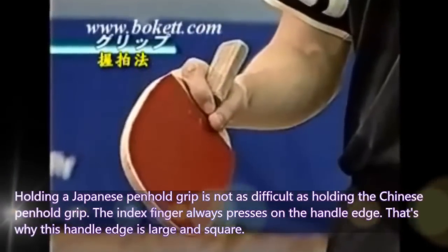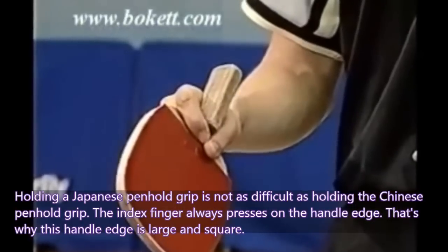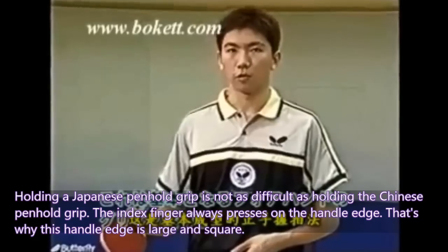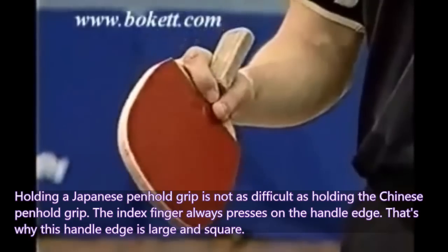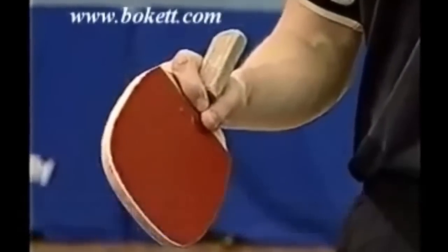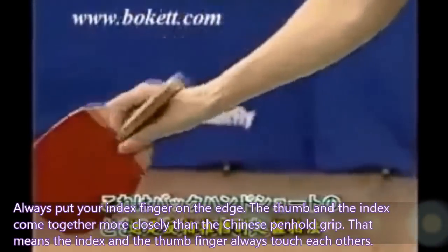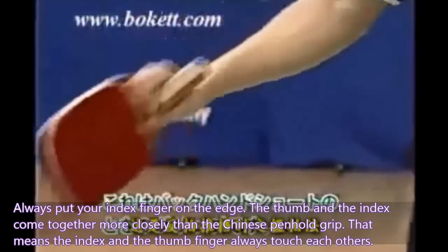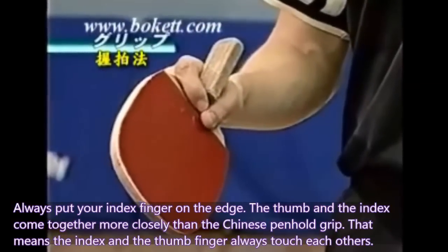Holding a Japanese pen-hold grip is not as difficult as holding a Chinese pen-hold grip. The index finger always presses on the handle edge, which is why this handle edge is large and square. Always put your index finger on the edge. The thumb and the index come together more closely than in the Chinese pen-hold grip — the index and thumb fingers always touch each other.